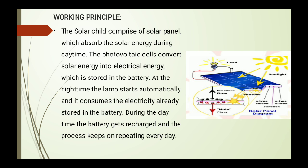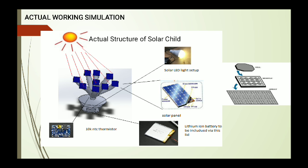The actual working simulation shows this in pictorial representation, offering alternative energy solutions. Instead of using tungsten bulbs in front of homes, we can use the Solar Child to reduce the cost of lighting. It is designed as a compact, cost-reduction design for marketing purposes, improving productivity. More products can be produced, thus creating jobs for others and improving the economy of our country.